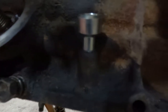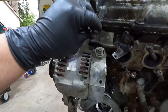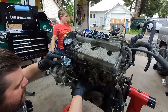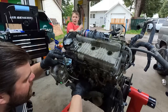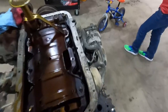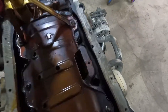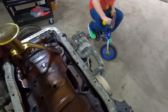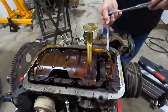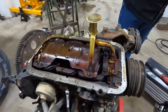Our dipstick tube adapter is in — I went ahead and put a little bit of RTV on that to keep it from leaking. The old heat shield is going to come off and our new one is going to replace it. Next step is to go ahead and take off the oil pickup for the oil pump, move that around to the back, and then we'll be putting on the new pan — bada bing bada boom.